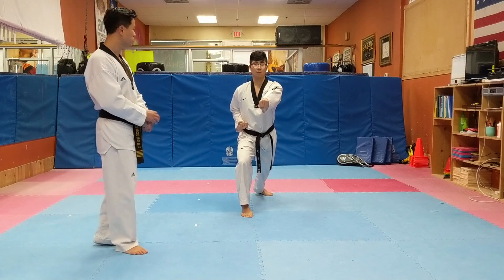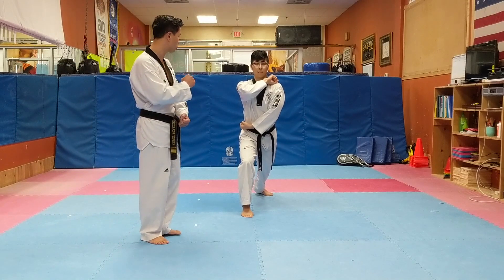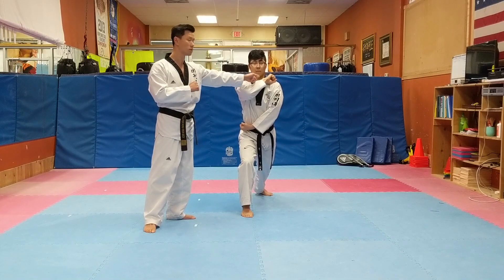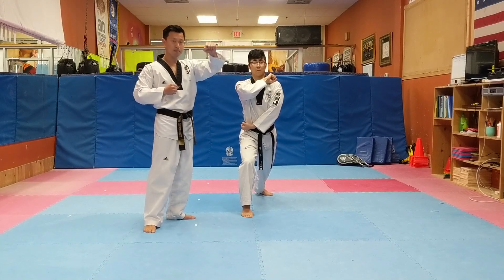Now high block. When does the high block start? Show me how to prepare. Keep your palm up — we can use a snap to high block. This other hand needs to be going down at the same time.